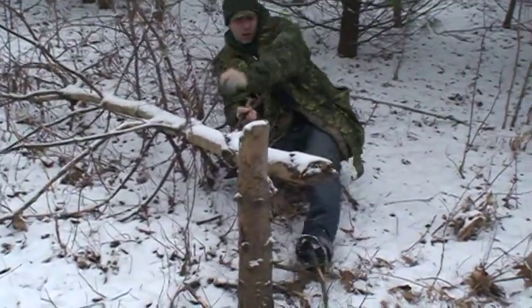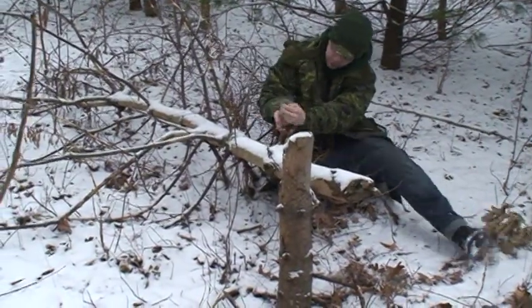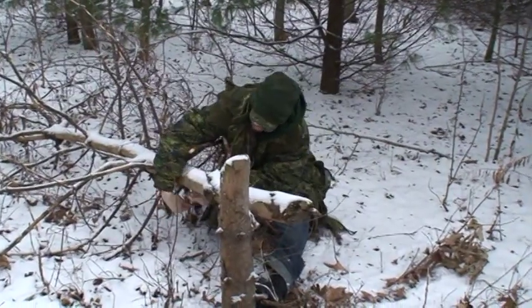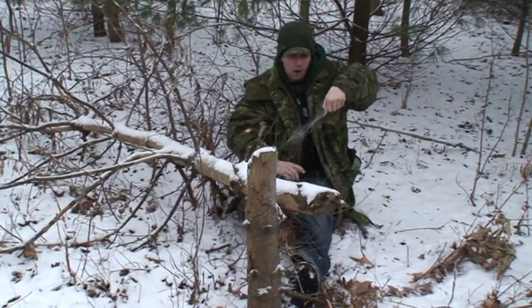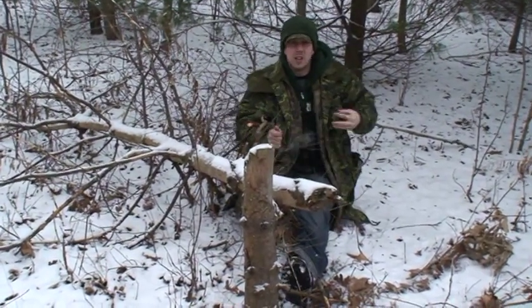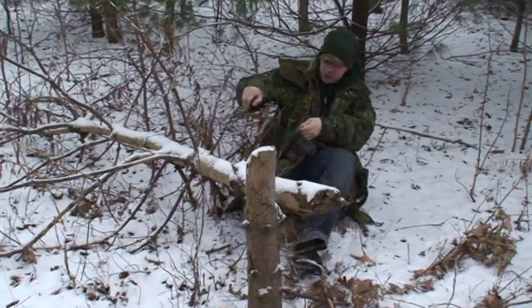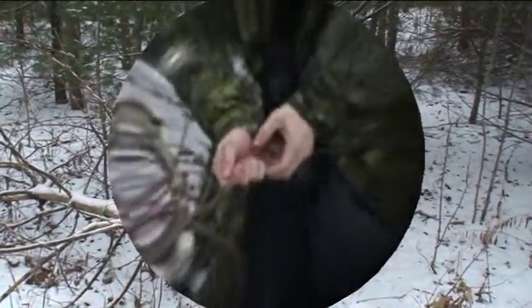What I'm going to do is wrap the fishing line around the tree here, and now I'm going to use it to rappel down the hill. By using the traditional SAS counterweight technique, you're able to safely get down the mountainside with no problem.